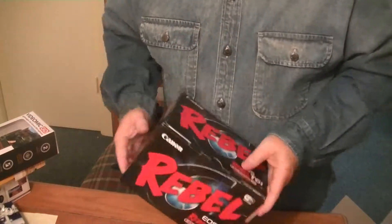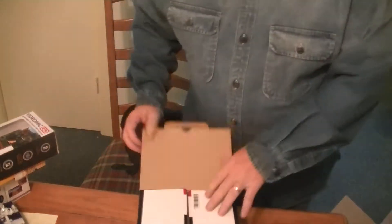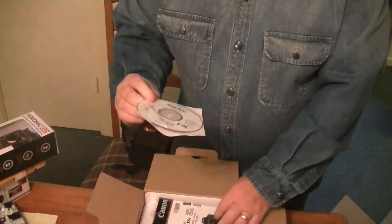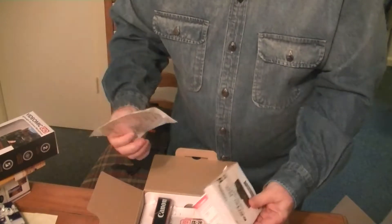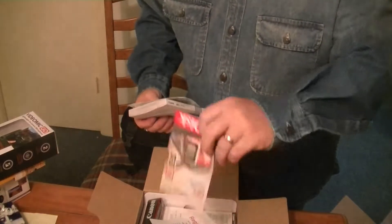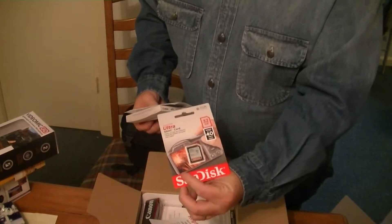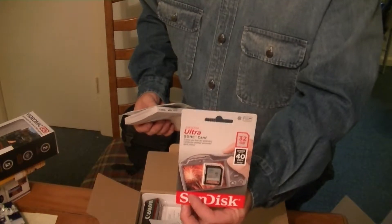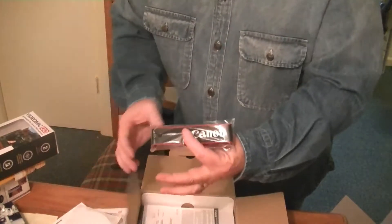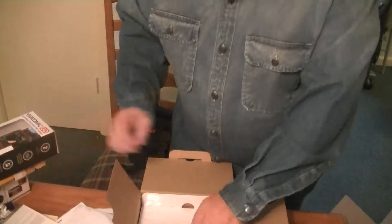If you hit that little arrow button in the description, it'll pop open — the link will be to Amazon for this creator kit and exactly which store I got it from. Opening up the main box: there's an instructional CD with drivers and such, the instruction manual, registration cards, and the SD card that comes with it — 32 gigabyte, 40 megabytes per second. And a shoulder strap for the camera itself.